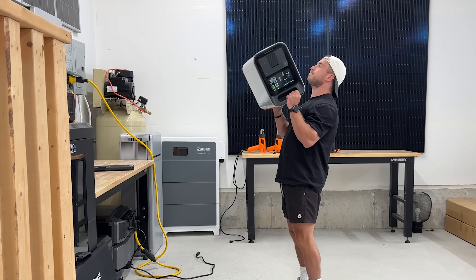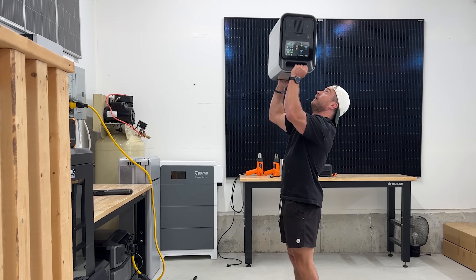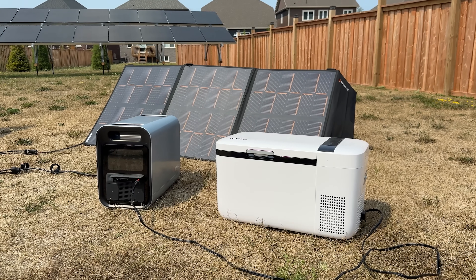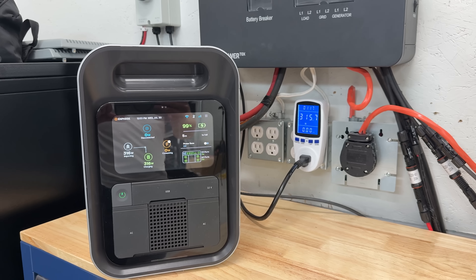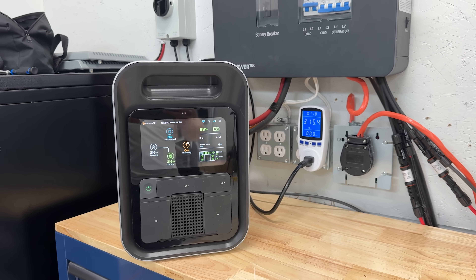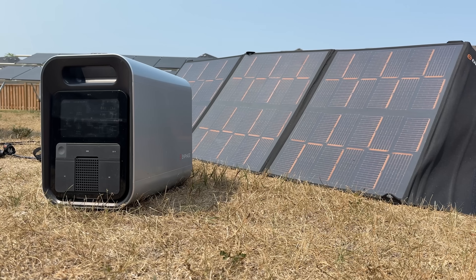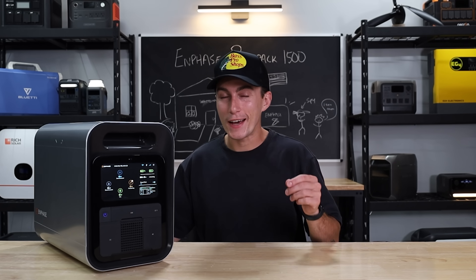First up, this thing passes the tiny baby lift test, but it weighs 55.7 pounds, which is pretty big for its size. It's got a 1532 watt-hour battery bank with an output of 1500 watts on the inverter. In terms of getting power into this guy, you can charge it with a regular house outlet in just about an hour, or it's got a 440-watt max solar input, which is kind of low.